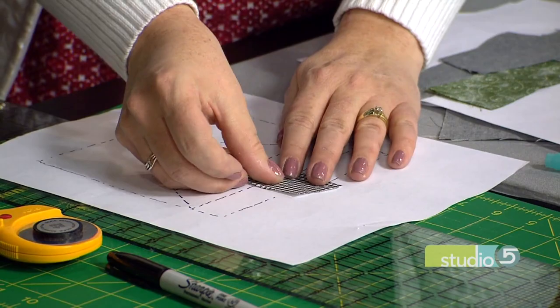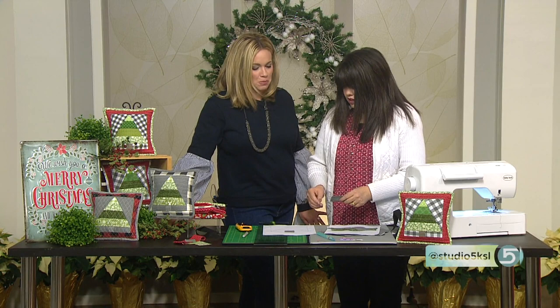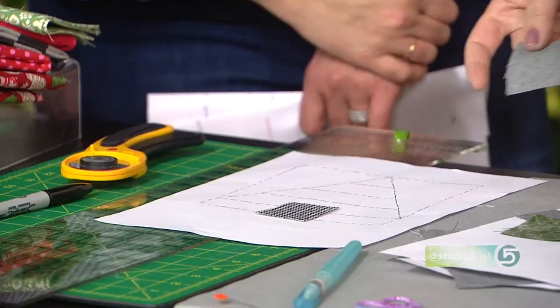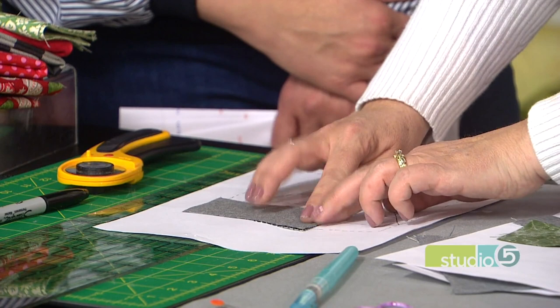How many different fabric designs can you pull into this? Is each piece a different fabric? Oh my goodness — every piece is a different fabric, with the exception of the background. The background all stays the same. I have this gray Essex linen that I'm going to use for my background, which I absolutely love. I'm going to put it right side down, because remember the only one that goes right side up is the first one. I'm going to put it right side down and take it to my sewing machine.